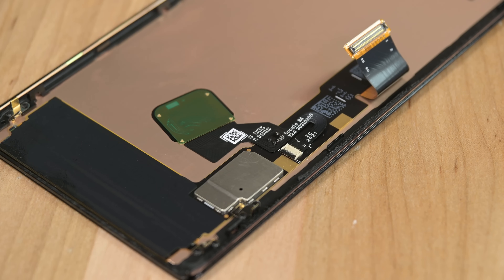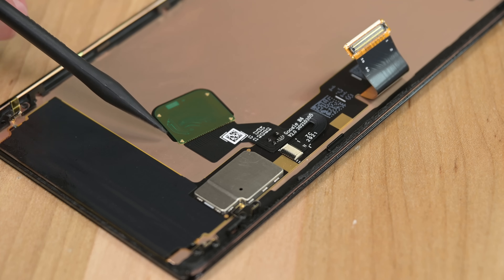On the back of the screen, you can also see the in-display fingerprint readers attached here, which is what we've seen on other devices. So speaking of fingerprint sensors, let's sidebar for a sec.